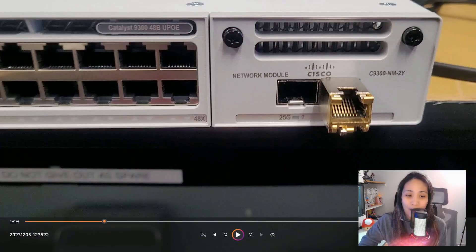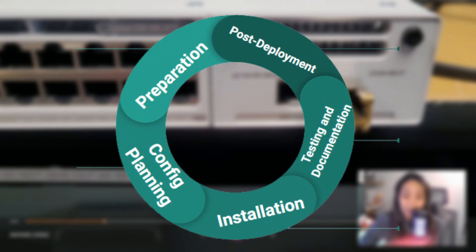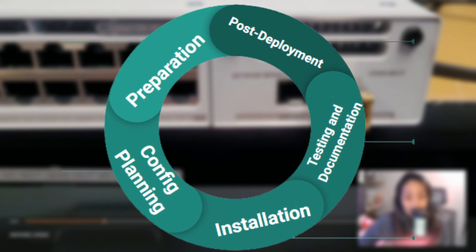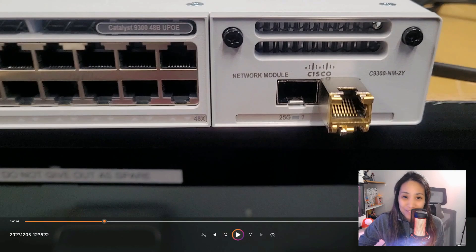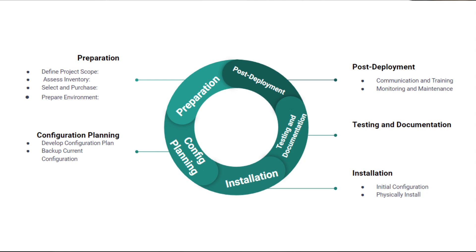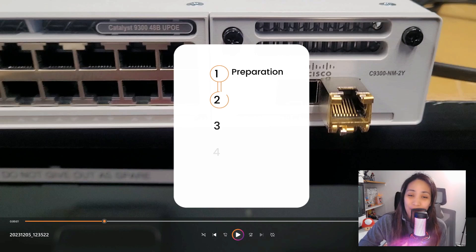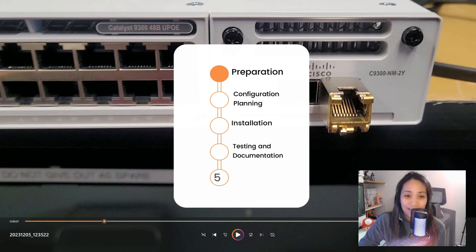For this video I will be showing you how we do our network switch upgrade project at work, talking about all the steps we have done from A to Z, from day one until it gets deployed and tested. I also want to share the reality of how we do IT projects at work — it's not just configuring and racking, it's a whole entire process. It can take months or sometimes years to complete a project, especially when replacing or refreshing old equipment.